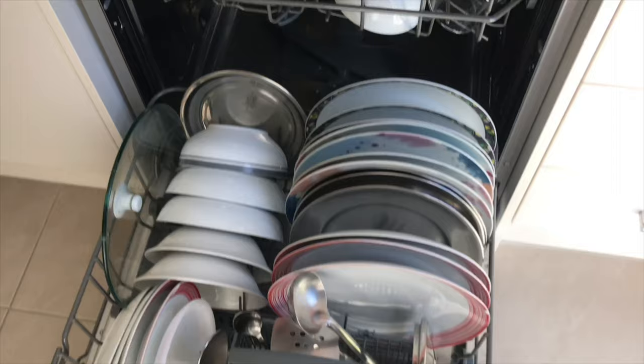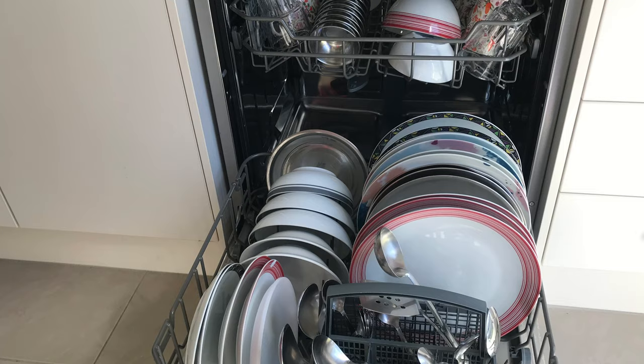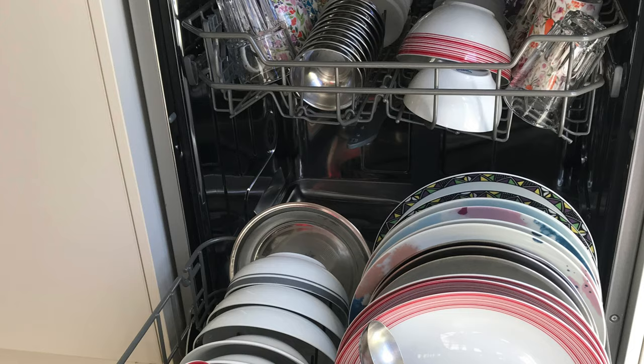If you are enjoying the video and you're ready to know that one simple life-saving hack with the dishwasher, give this video a thumbs up and share your experiences in the comment section below.